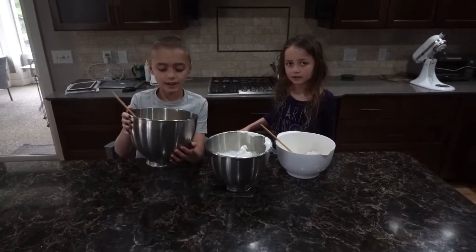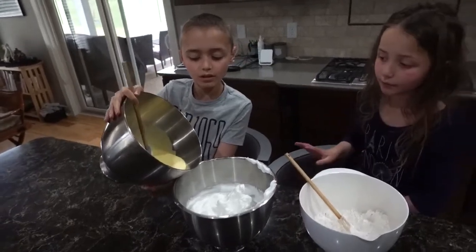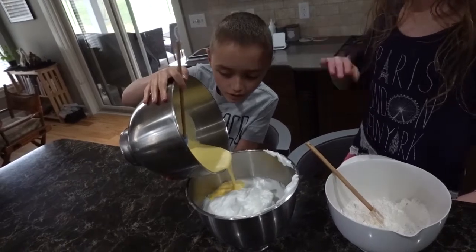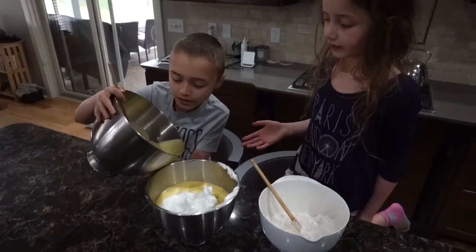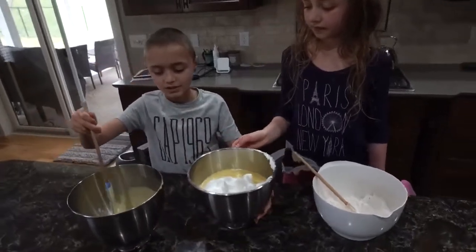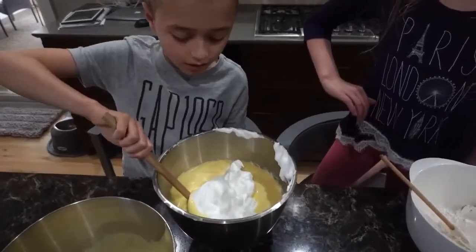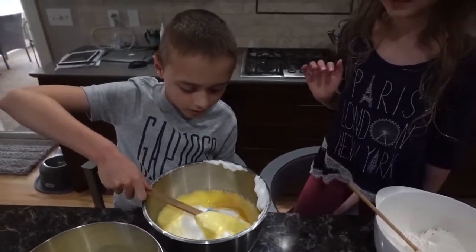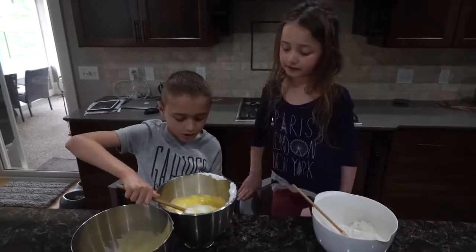Once you have your stiff peaks, you are going to add your egg yolks into your egg whites — but only about half your egg yolks at first. Then you are going to fold them in. You get under them and you fold over. Once you have folded that a little bit, add your other egg yolks and continue folding until they are fully mixed in.